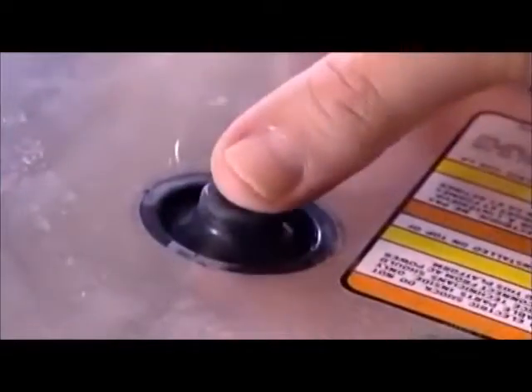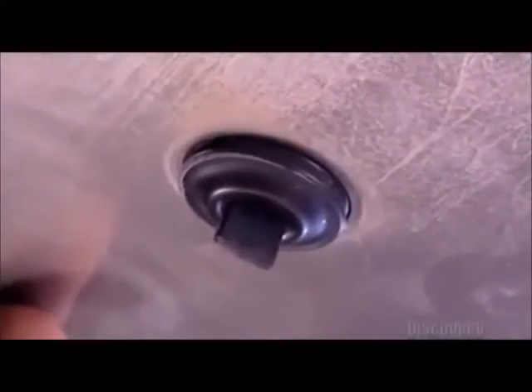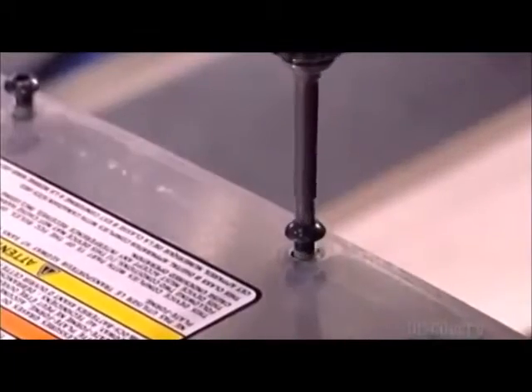When you step on, your weight pushes four rubber buttons. These disrupt an optical beam on the controller board, telling the transporter it has a rider. The harnesses fit through holes in the cover, which attaches with eight screws.